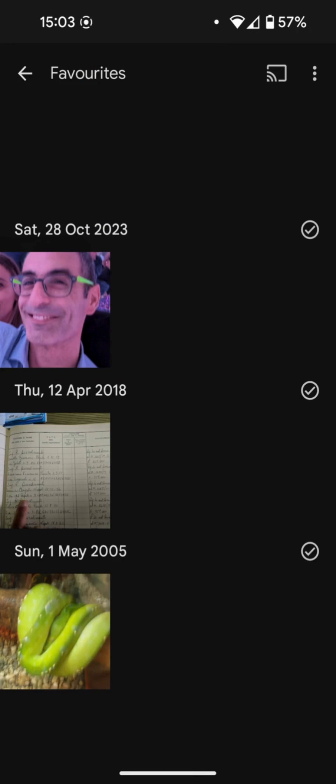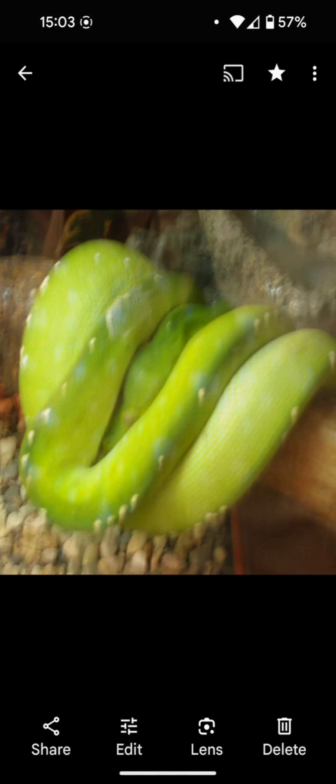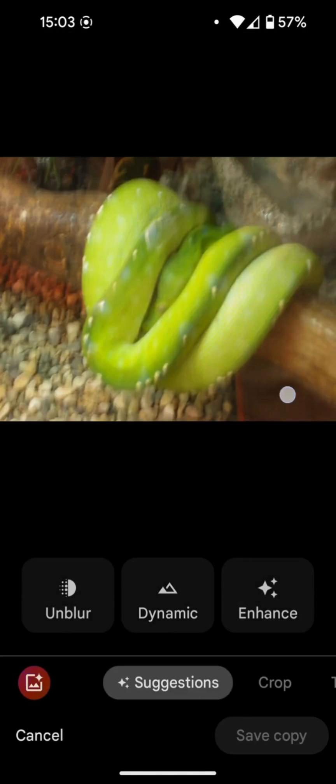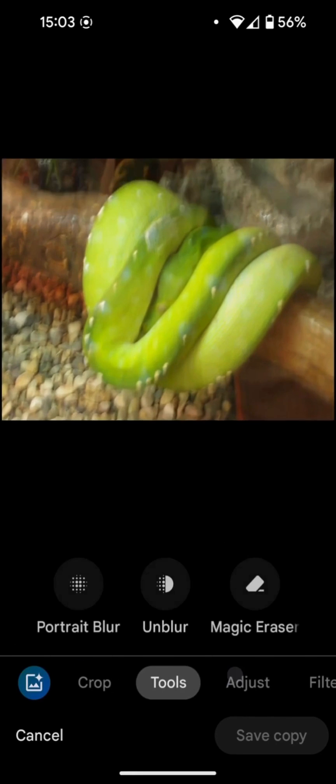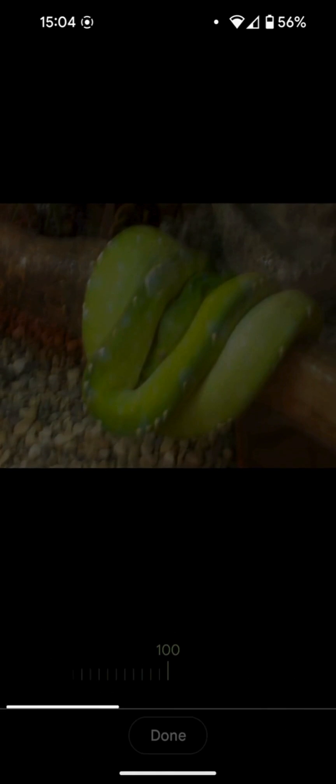I recovered a very old, very blurry photograph where we will clearly see the effect it has. Let's go straight to editing, and here I remind you that photographs should be backed up before editing. Here we have the unblur button already suggested, and in case it is not there, we can find it in the tools. Let's click on the unblur button.